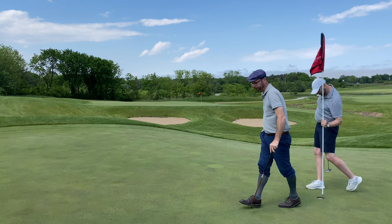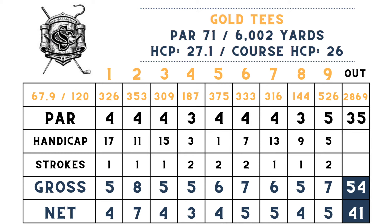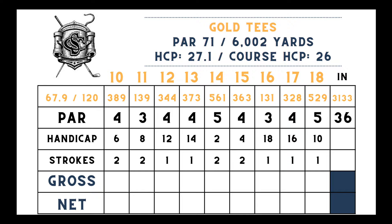That'll wrap up the front nine. I ended up with a 54 gross, 41 net. Now headed to the back — a little bit longer at 3,100 yards. Like I said, I'm not as comfortable on these holes as I am on the front.